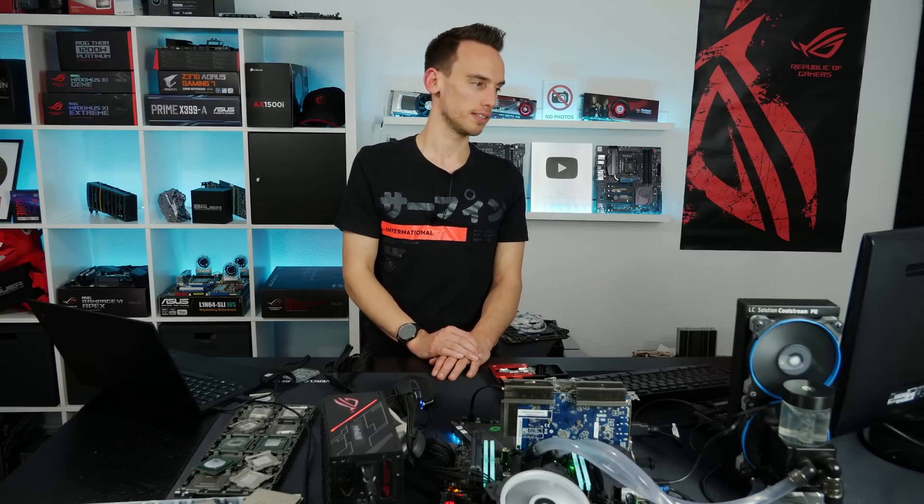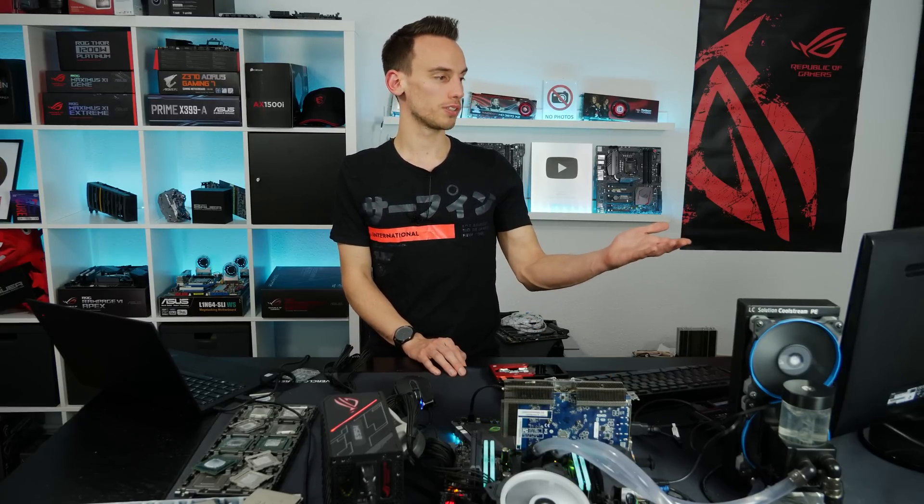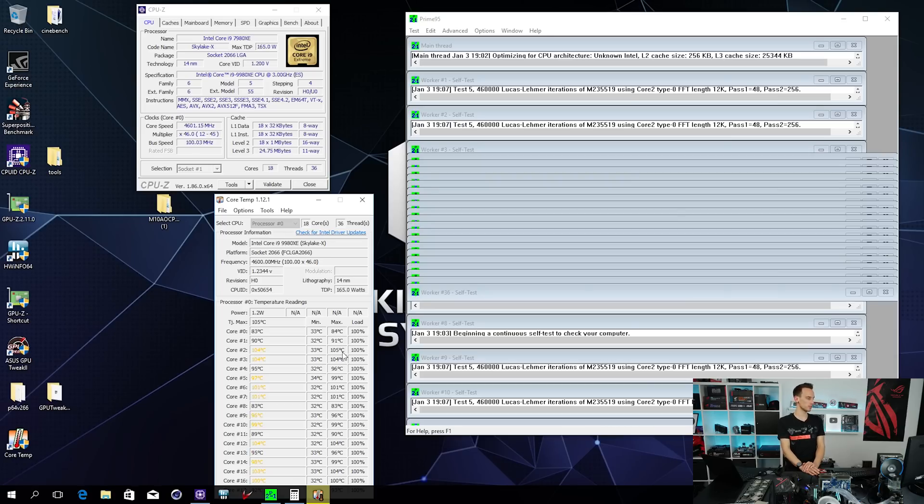Running at 4.6GHz at 1.2V is quite a lot, but I'd use lower voltage if possible. On the 7980XE I typically used 1.15 to 1.2V because everything above gets way too warm. My specific CPU needs the voltage - I tested lower voltages and it crashes. The minimum for Cinebench R15 to run at 4.6GHz was 1.17V, and to pass Prime95 for one hour requires 1.2V. So we need the additional voltage which consumes even more power, and now we're hitting 105°C - the point where the CPU will start to throttle. If you're planning to get a 9980XE, think carefully about your cooling solution.